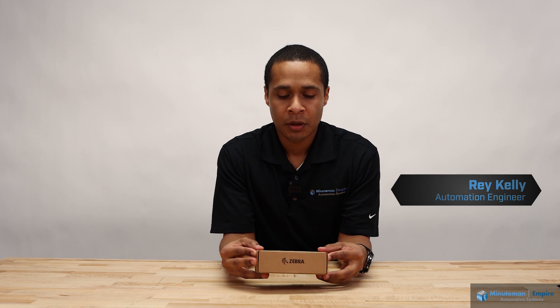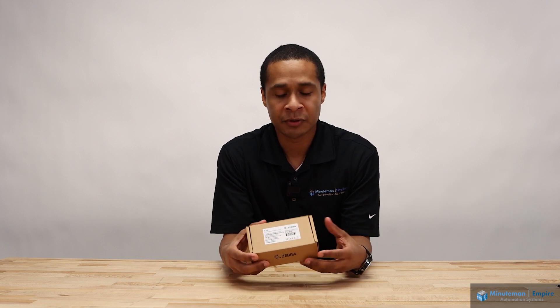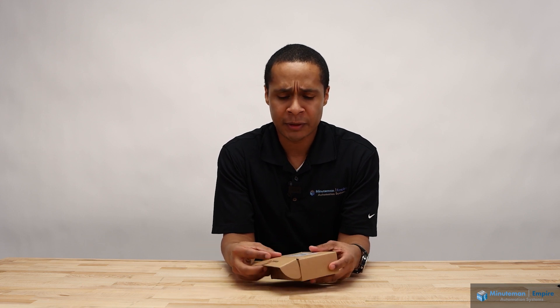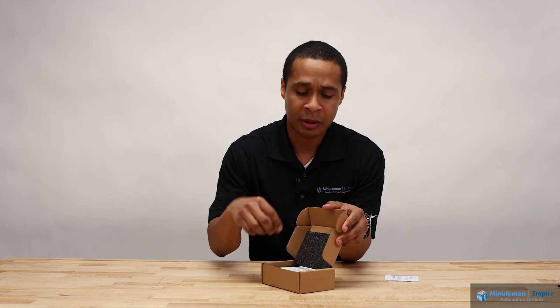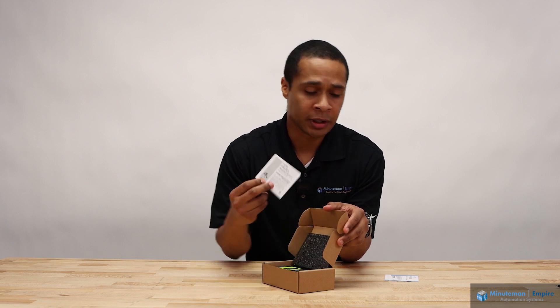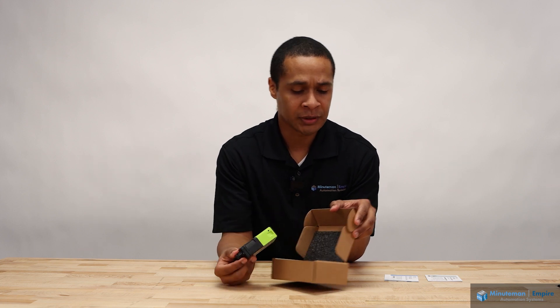Hello, today we're going to be talking about the Zebra FS-VS20. This is a camera that is able to be both a fixed scanning and machine vision camera. If you're interested in the camera, we're going to share an unboxing video with you today. In the box you'll find the quick start guide that has a QR code that will take you to a website to download any manuals or documentation you're interested in, and a regulatory guide. And finally, the actual camera itself.